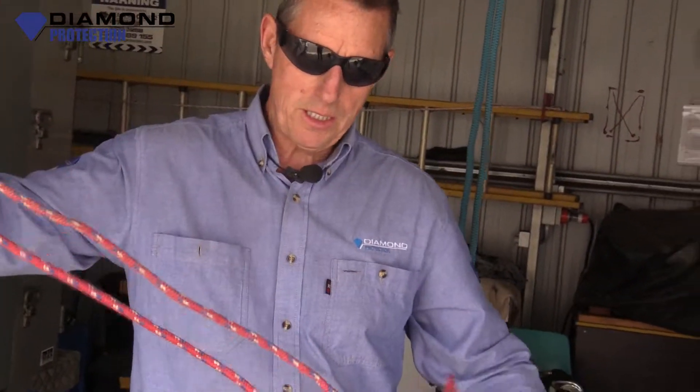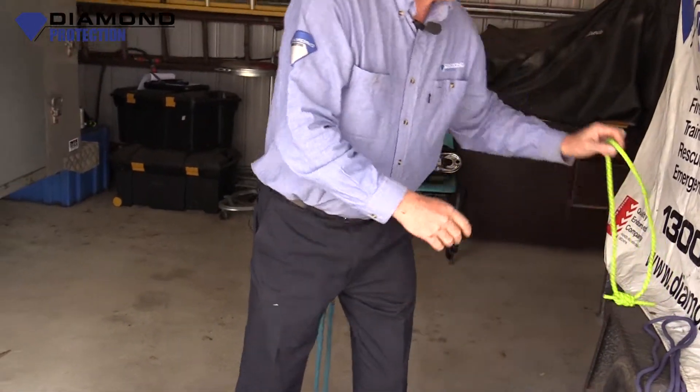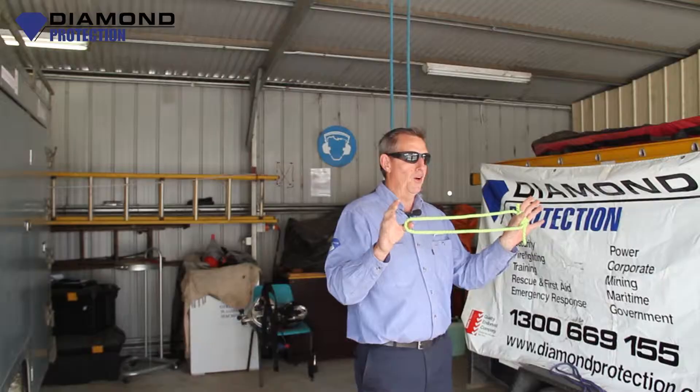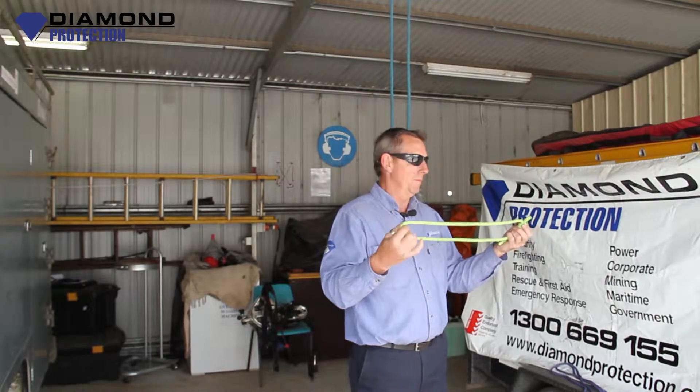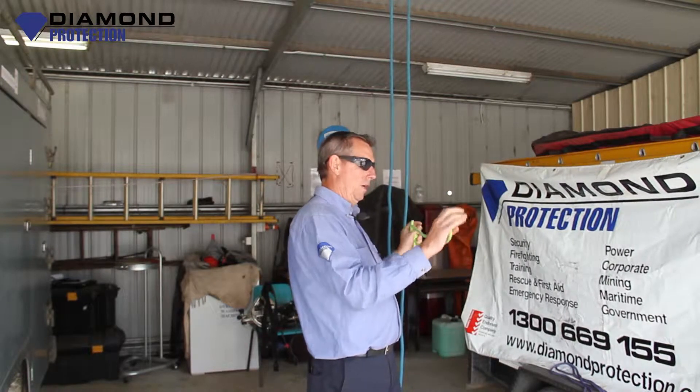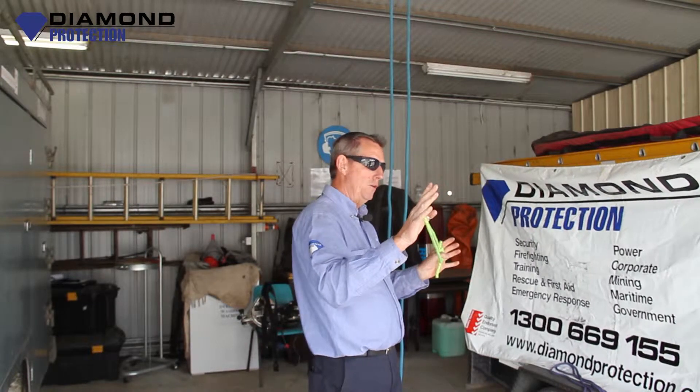Now we use this in rope rescue — not so much nowadays, but back in the day we used to use these for climbing. We still do use them. You can use them as a stop on a rope, or as a fuse in a rope. We might talk about fuses later.